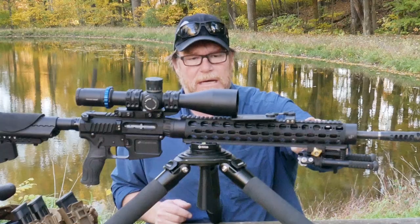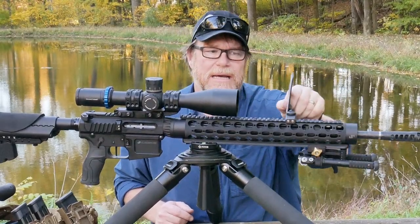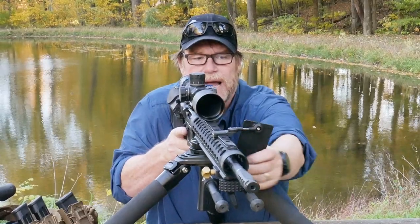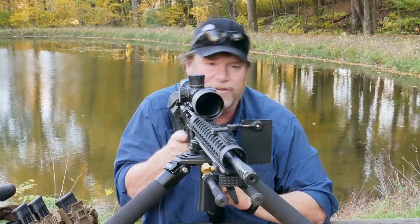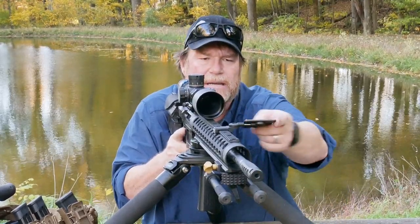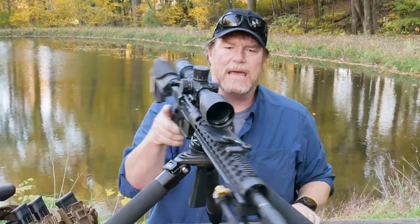On the top rail, we're running the full-length JP top rail, and then this is a dope card holder. I've got it set way out here because I wear reading glasses - I want this thing set out as far as I can get it so I can see my dope card for 300, 400, 500, 600, 700, and 800 yards. The nice thing is I can fold this thing up and tuck it right underneath the scope right there on the bell, and it's hardly noticeable.